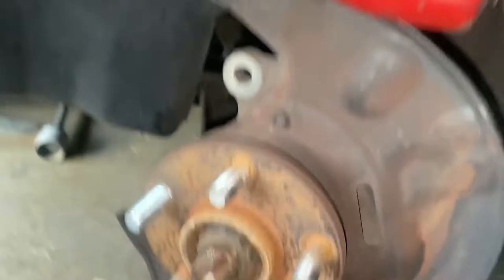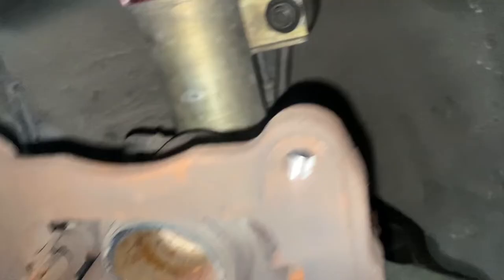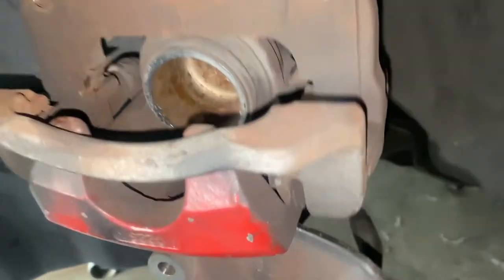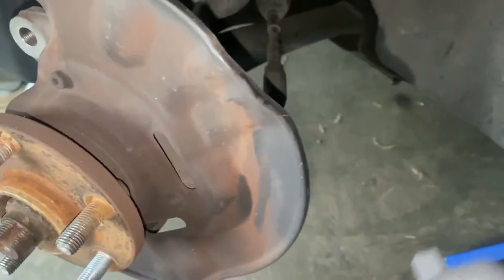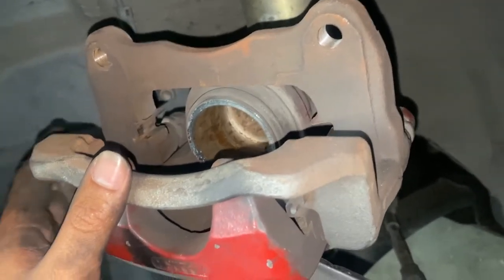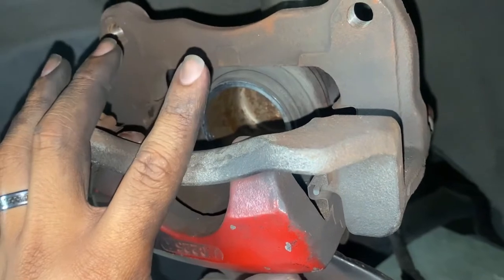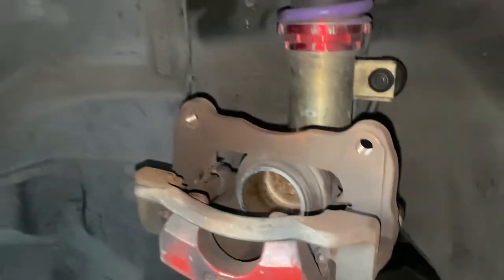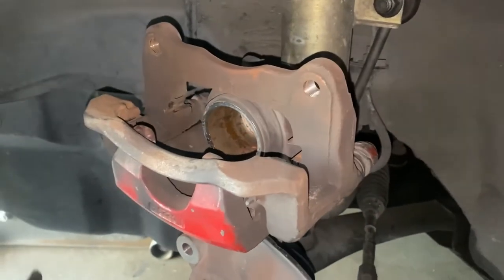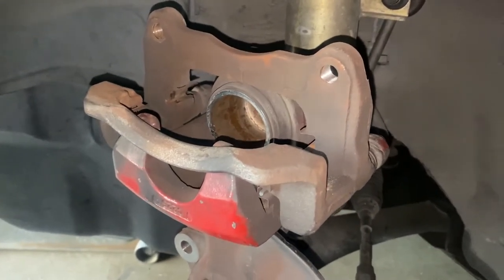Ran into a problem on the other side — that's why it was taking a while. One of these slide pins is not going in; it's supposed to be moving freely like that. That's what caused the caliper, or the brake, to be uneven on one side. I might need to get another one from the junkyard, so I'm not gonna finish this job until tomorrow. I'm gonna finish this side and leave the other side ready.